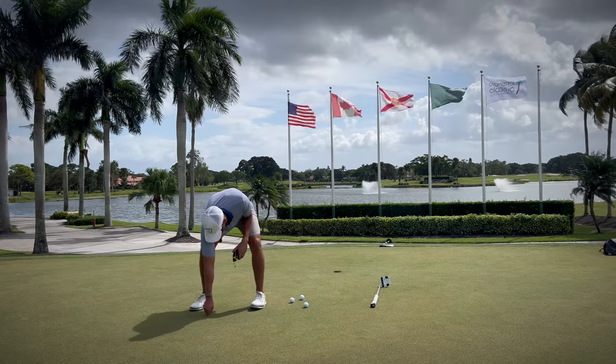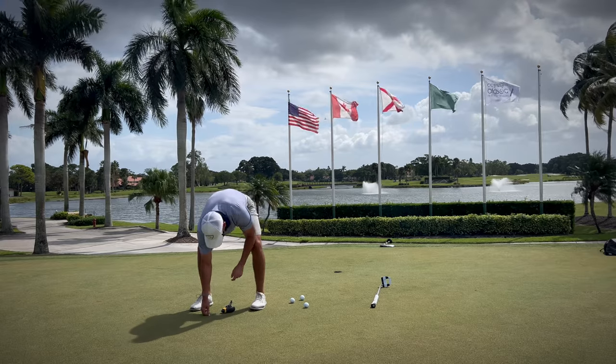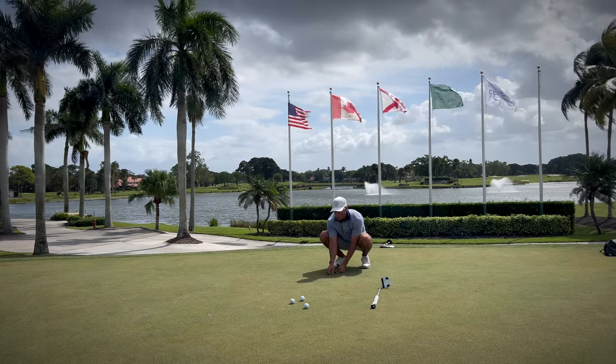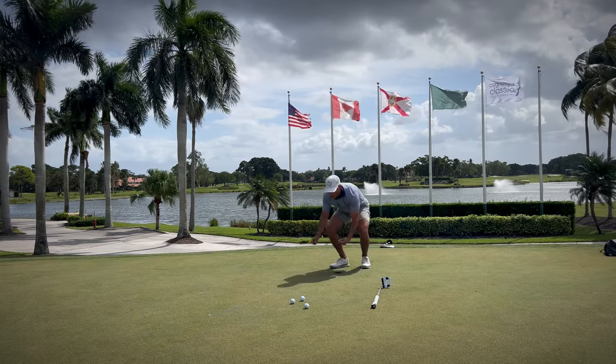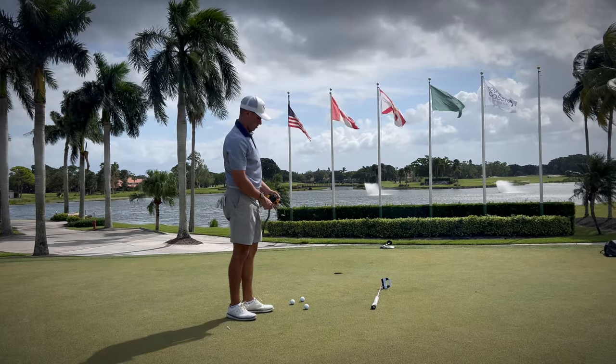We'll go just right to that previously cut hole right there. Chalk lines are great for many different reasons. First off, it's for the path of your stroke. Secondly, for start line and target drills in general. Having a chalk line down so you can have your ball starting on line has a lot of benefits. And it's like 10 bucks.